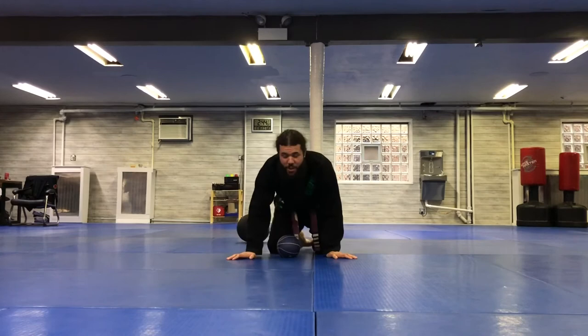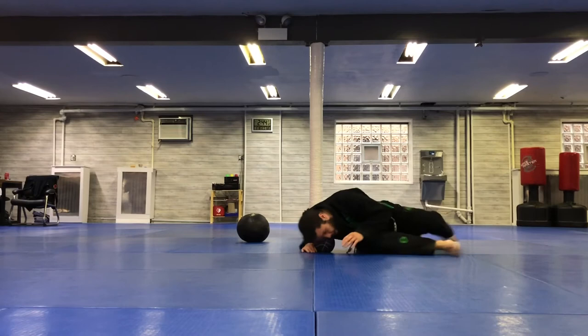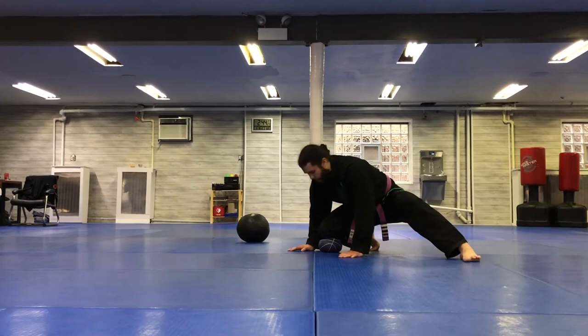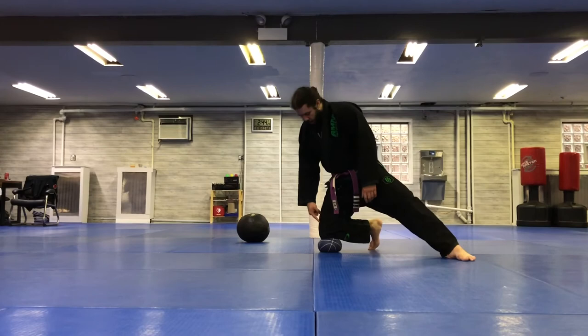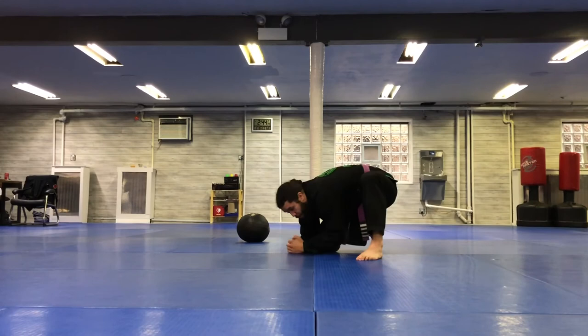Bigger ball is easier to move with, believe it or not. Little ball is a little bit more challenging — you have to be very detailed, everything's got to be nice, tight, and compact. So here, if I want to go — a very fast training partner could be here, competition style or training hard — I might have that knee down more, toes pointing away.